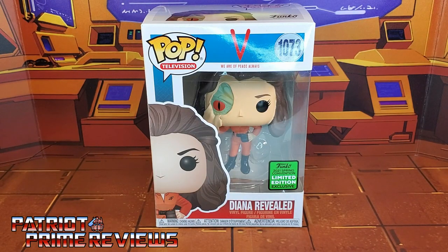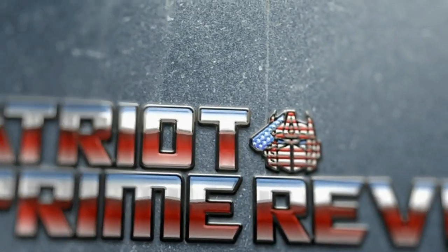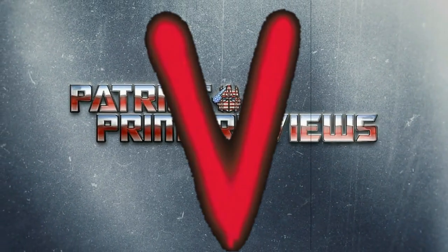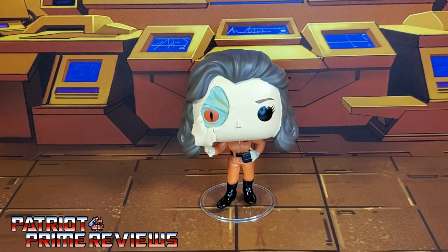Now let's go ahead and get the figure out of the box to give her a closer look. Once you get Diana all opened up and out of her packaging, you'll see she does come with a stand, so make sure you don't throw that away. This Diana is based upon the original V miniseries, when Diana had half her face blown off during the battle at the mountain camp.